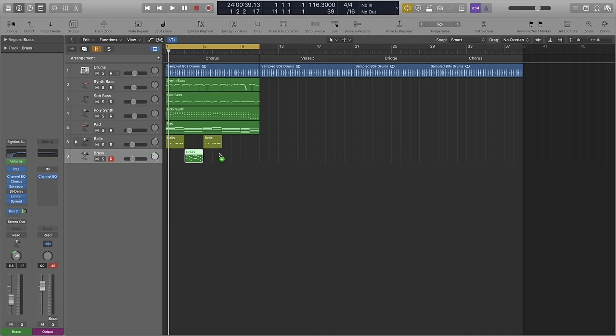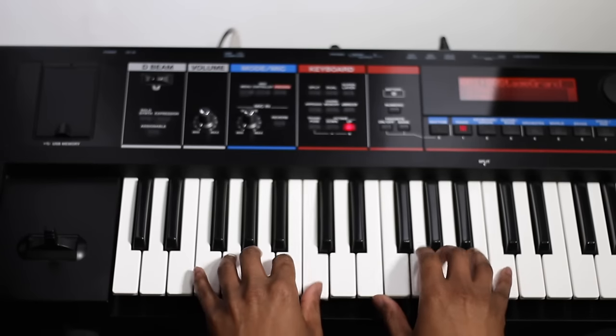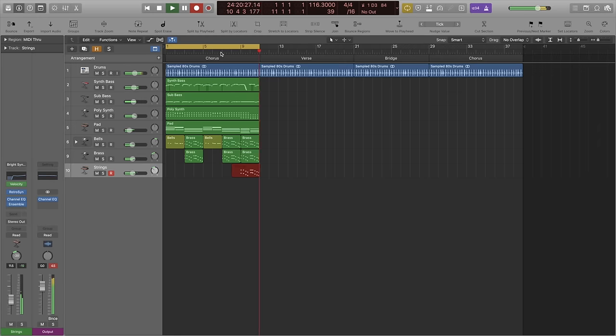With that brass response line, I actually played it in twice — the last time over bars 9 and 10 to really have that lift. Then I'm going to add another instrument, a synth string sound, to really add that majestic level, for want of a better word, just to lift us out of the chorus. Now that sounds really big and it sets us up nicely to drop everything out for the verse.